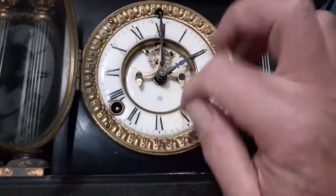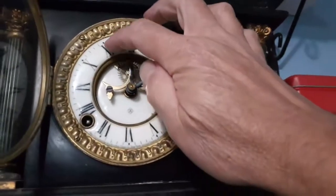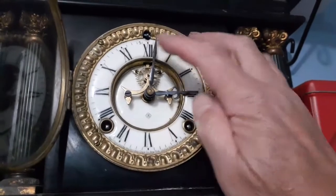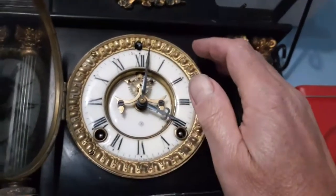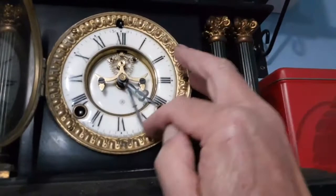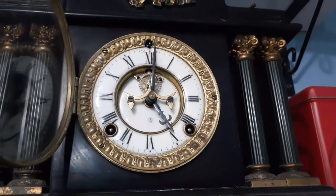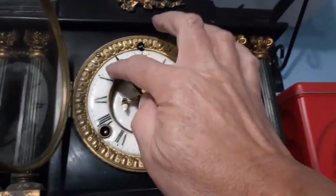You can only change this if it's gonging on the half hour - you can only really change it if it's gonging a bit more than three, because you get enough time to turn it around to the half hour whilst it's still gonging. So we continue round to 2:30, three o'clock, 3:30 - gongs once. And continuing: four, 4:30, 5:30, and now to six o'clock.